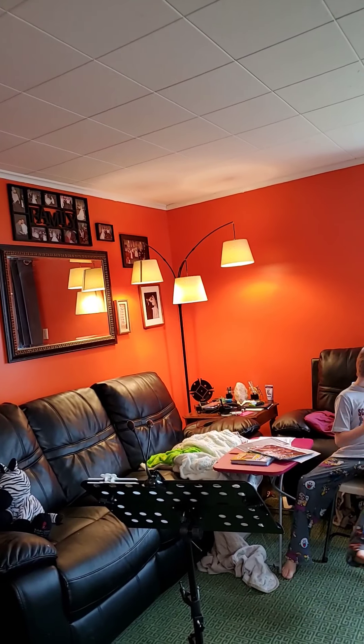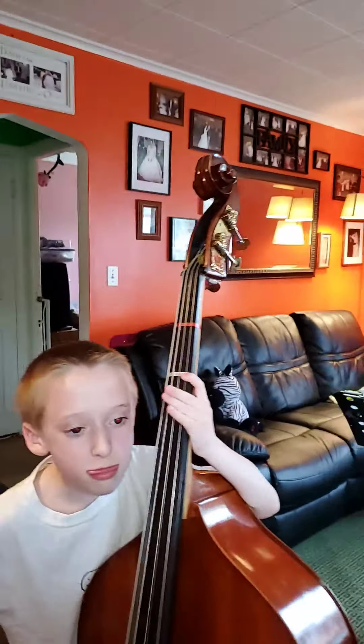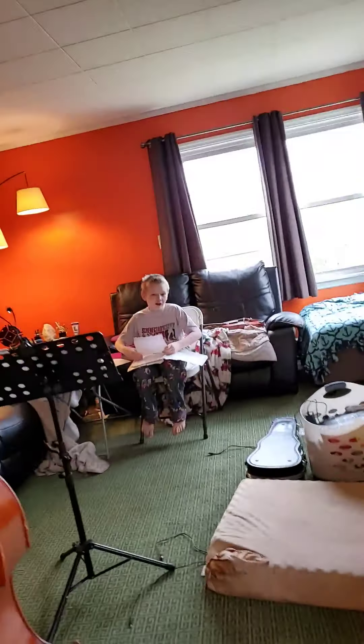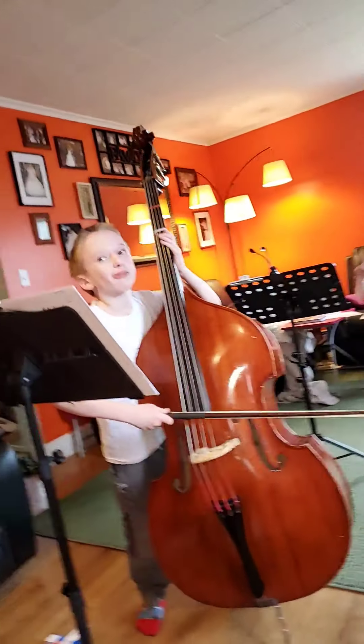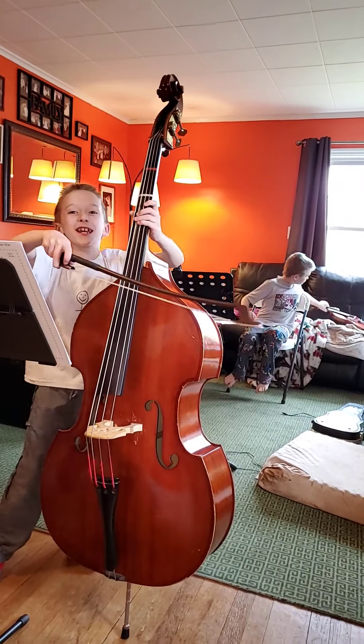What lesson is it — lesson seven? Six. Thank you. Let's do this. Listen, I want to hear tiptoe and ghost together.